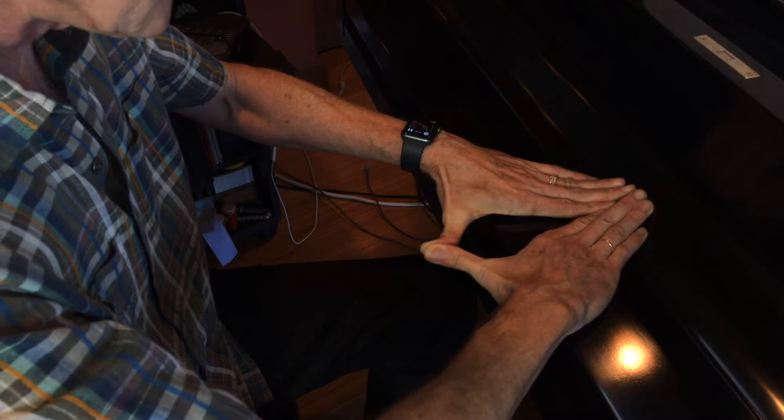Now we need some way to stretch the thumbs, so I figured out this: put your hands flat, thumbs together, push the hands together. That stretches out the webbing between the thumbs.